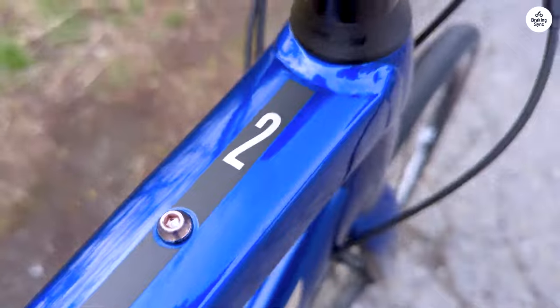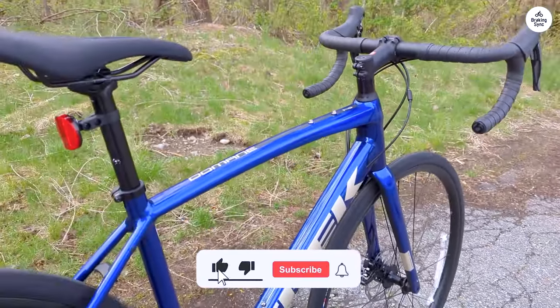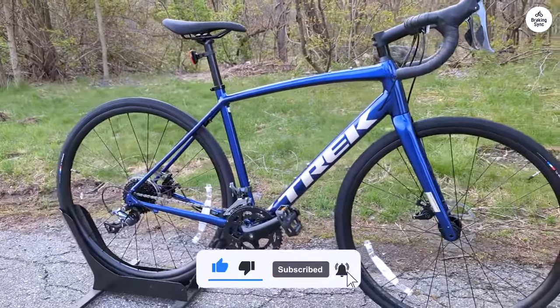What I like is how comfortable the bike feels. Even after longer rides, my arms don't feel worn out, which I think is thanks to the fork absorbing some of the road vibrations.